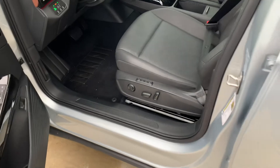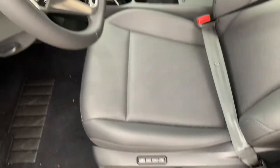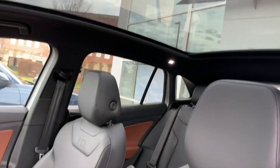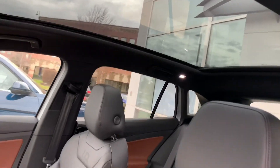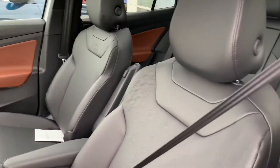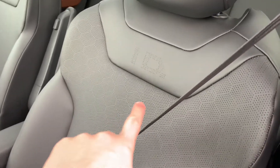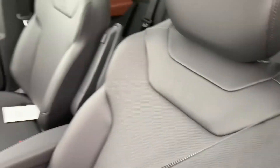Moving up front here, you are going to have two-person memory as well as a massage function. And if we look up top, this one does have the glass roof — definitely a really cool feature that lets a lot of natural light into the vehicle. On the seats it's going to say ID right there.